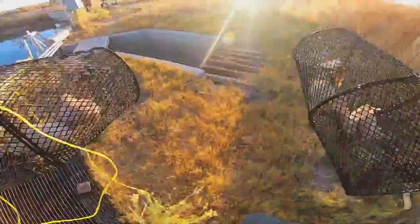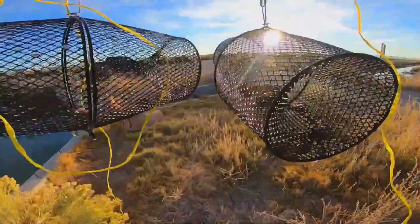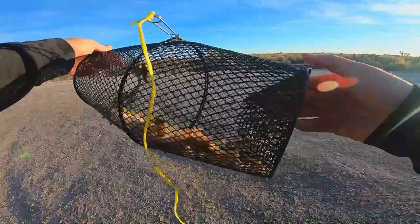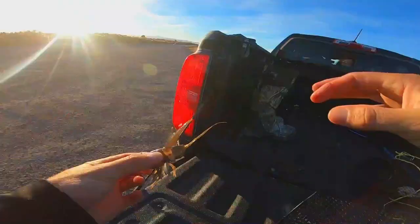Got us some crawfish to take home! I can't wait. Not bad for a cheap Amazon crawfish trap — that's pretty cool, can't beat that. Let's get these boys out of there and check them out. That's a big boy right there, woohoo!